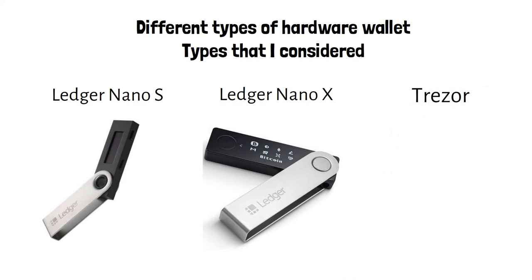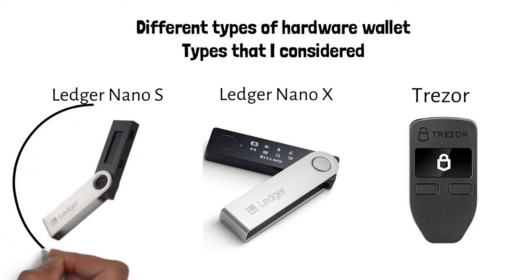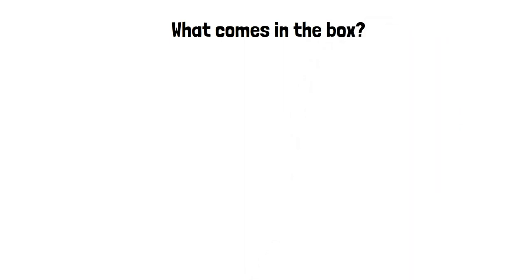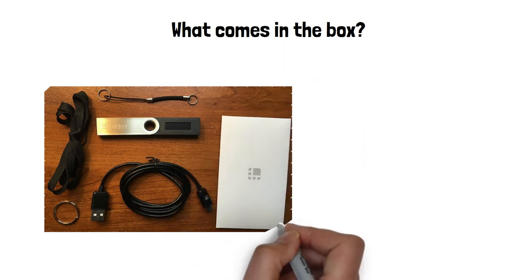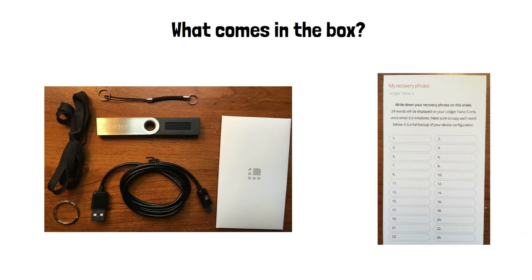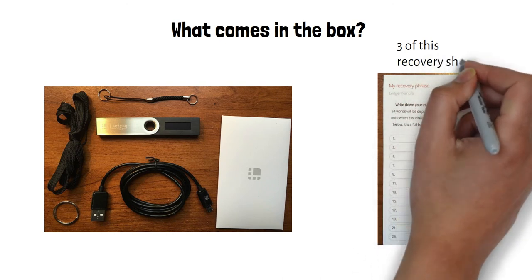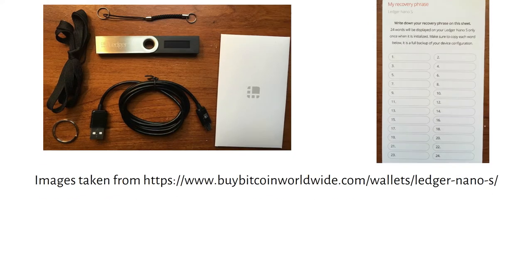Delivery took about two weeks after I made the purchase, and I managed to get a 20% discount code on it. After getting the Nano S, it looks pretty slick and came with a few accessories. As you can see from the image which I got from buybitcoinworldwide.com, the Ledger Nano comes in a box, and inside the more useful items are the USB cable, the Ledger Nano S itself, and three pieces of recovery word paper that you will need to write your 24-word seed phrase on.